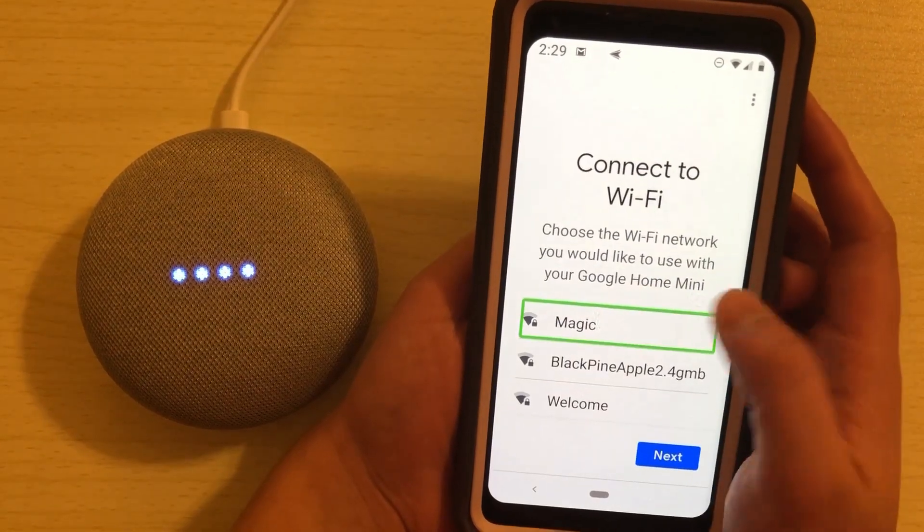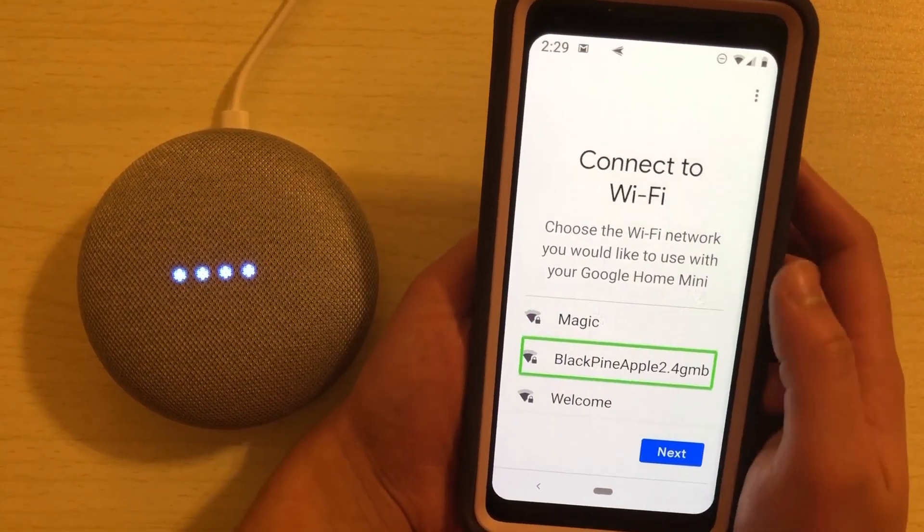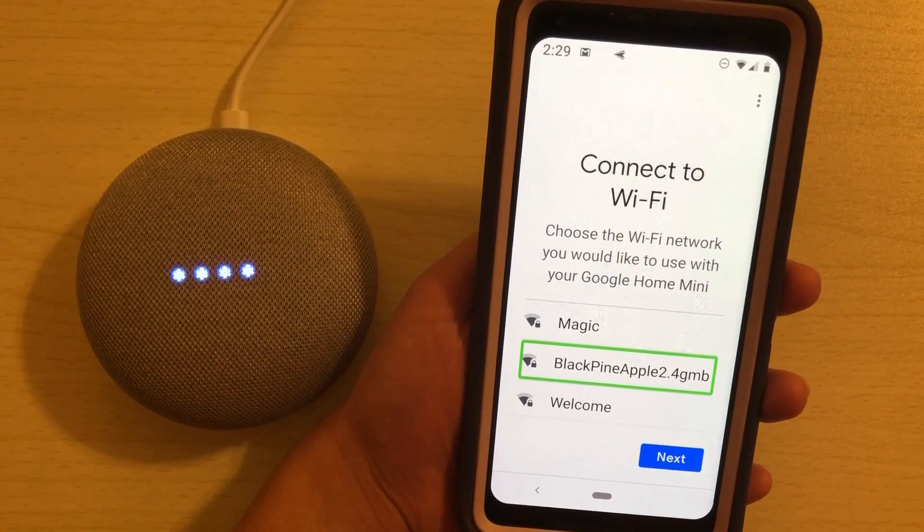[TalkBack: Connect to Wi-Fi. Choose.] I select my Wi-Fi network — Black Pineapple 2.4GHz — and connect.